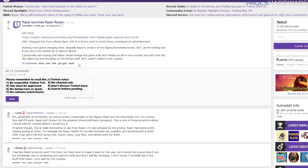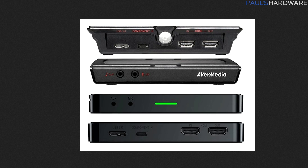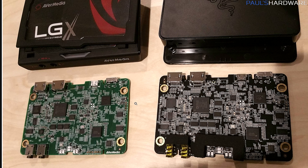I didn't crack my Ripsaw open, but the folks over at the Twitch subreddit did after noticing that this device has a very similar layout to the AVerMedia Live Gamer Extreme, a competing capture card with a very similar feature set. Based on their photos, the internals appear near identical, meaning they're probably using the same OEM. Since I don't have an AVerMedia Live Gamer Extreme to test and the price of either card is about the same at $180, I won't speculate further, but I did want to point it out.